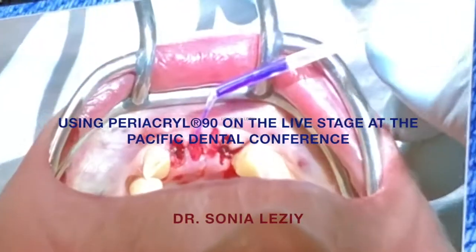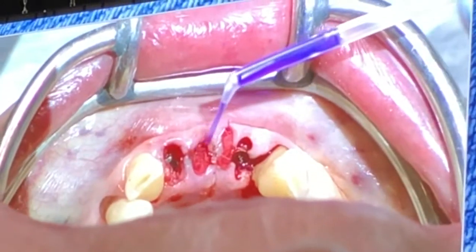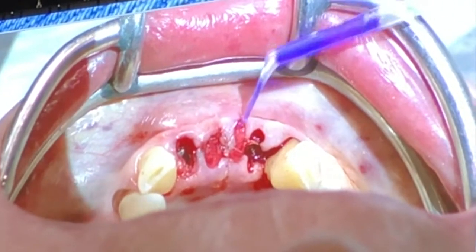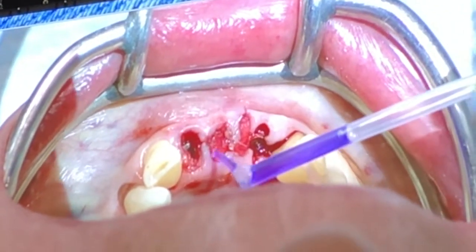I put a little bit of periacral on the margin — it's almost like a little blue band-aid. A little bit here as well, and here too.